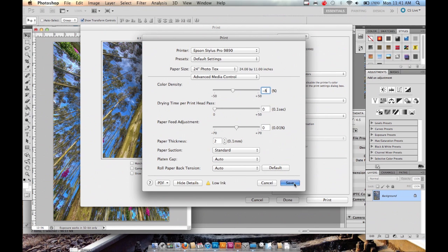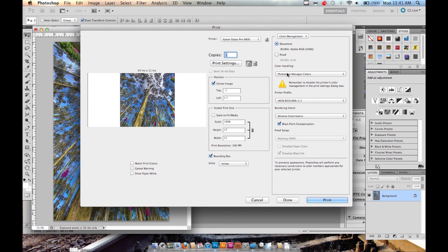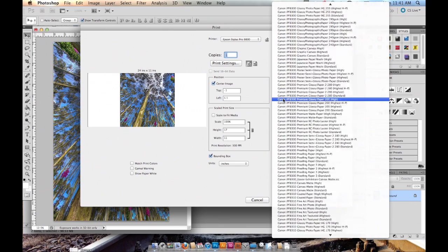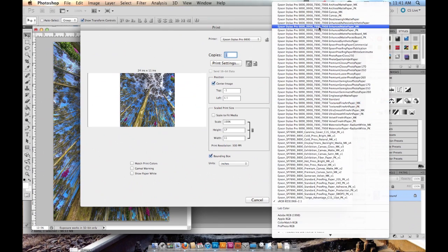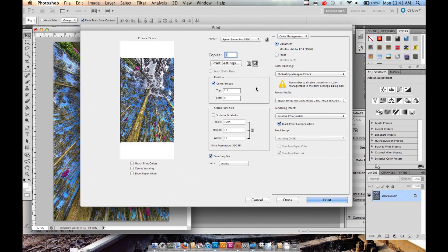Click Save. Then change the color handling to Photoshop Manages Colors and choose Enhanced Matte Paper, Matte Black. Set the orientation to Landscape so it prints properly. You can see it's 24 inches wide and 11 inches high, saving the most space. Then just click Print.